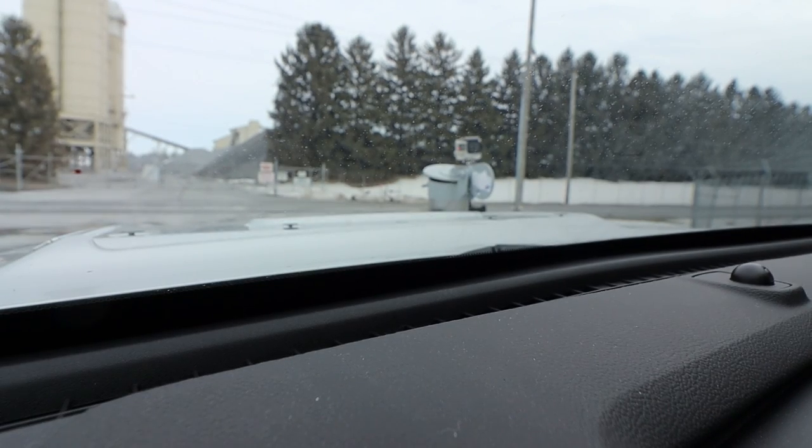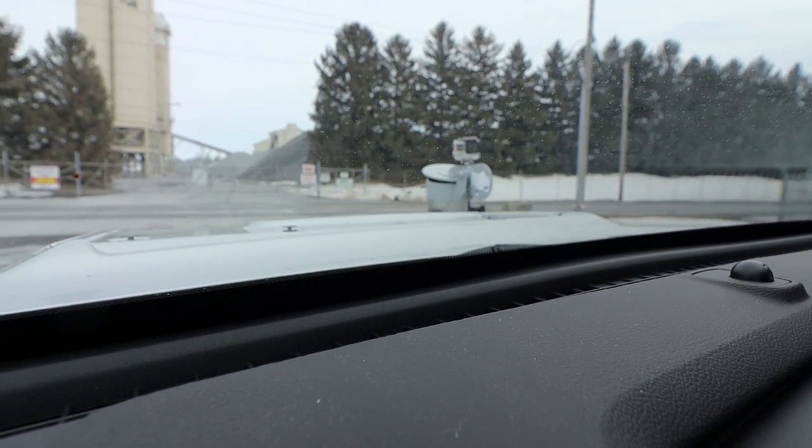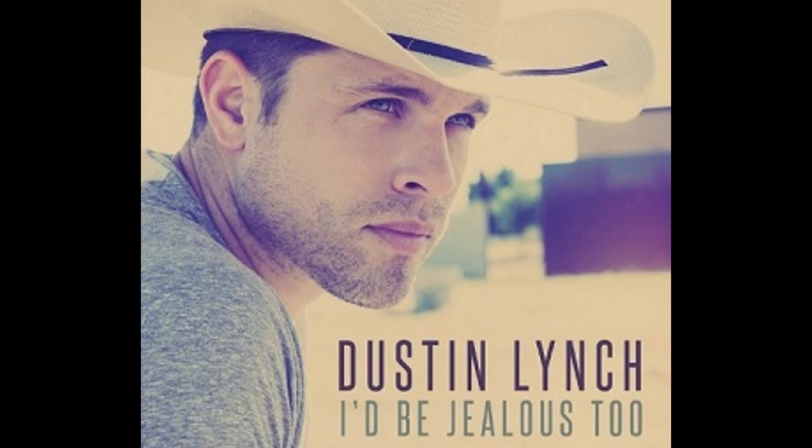That Raptor's probably jealous, huh? They don't make a diesel Raptor, do they, bud? I'd be jealous too.